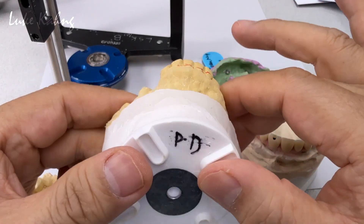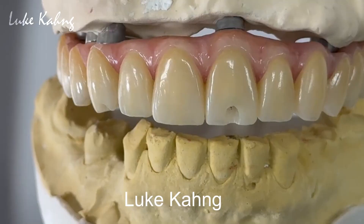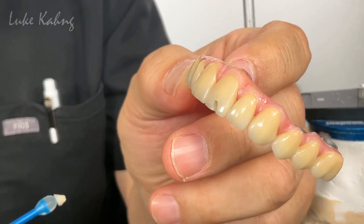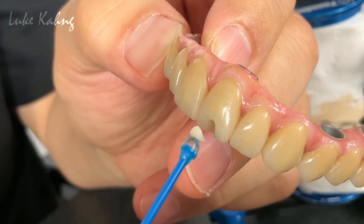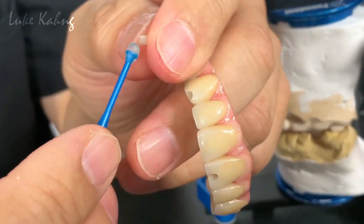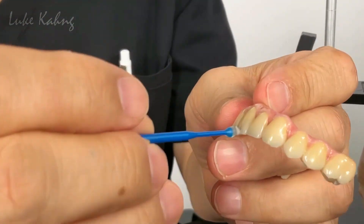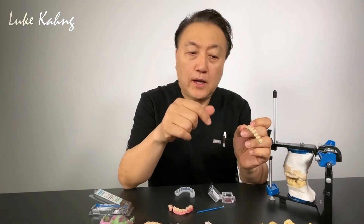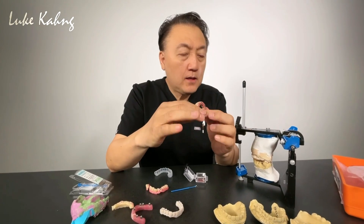The Seven Star case is finished — beautiful ceramic. Unfortunately, we were trying to use an angled screw but had to make the access hole. We gave the doctor nice composite material to fill it. After the patient sees it, the doctor can see the hole after scrolling through the video. It's been a long journey.